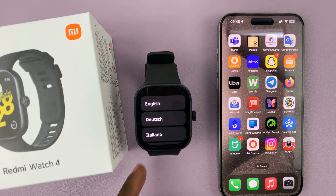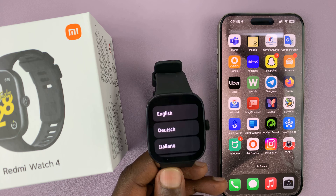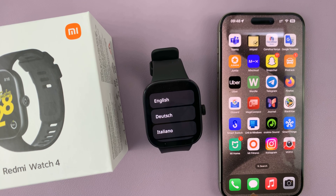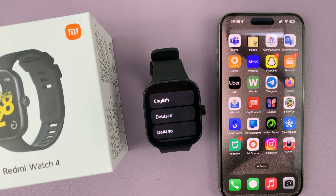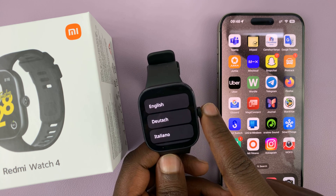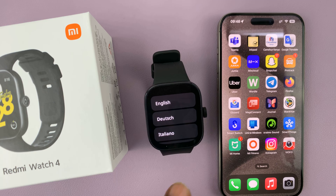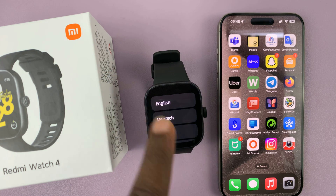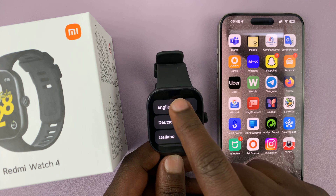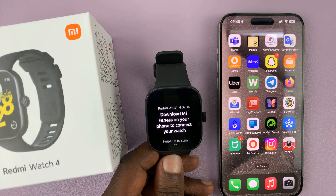In today's tech tip, I'll be showing you how to pair your Redmi Watch 4 with your iPhone. I have the Redmi Watch 4 here and on the other side I have the iPhone. The first thing you want to do is switch on the Redmi Watch 4 — you can long press on the crown until you see the Me logo as the watch boots up. Then you're going to see the setup screen, and the first thing you want to do is choose your language. Mine is English.